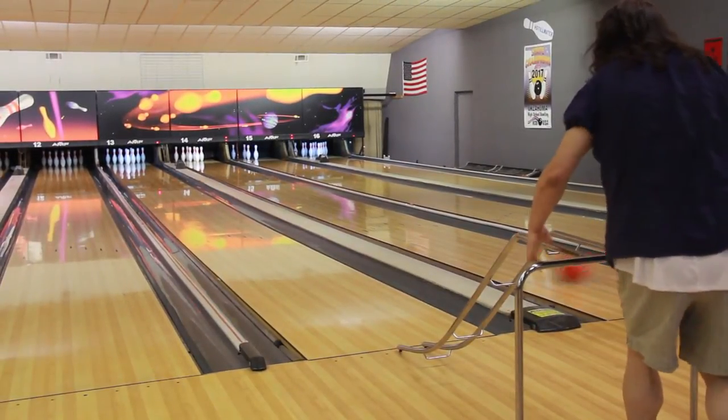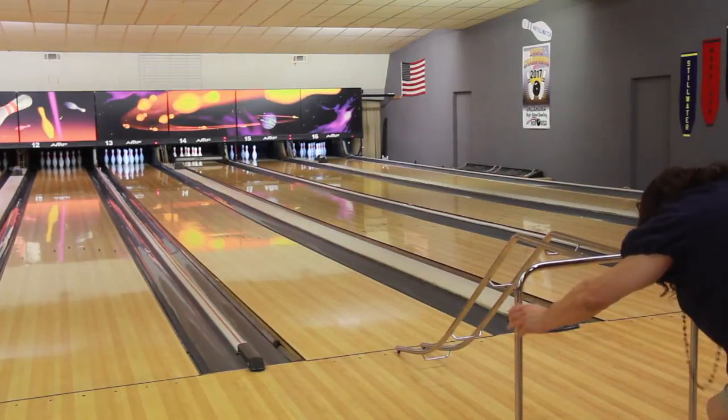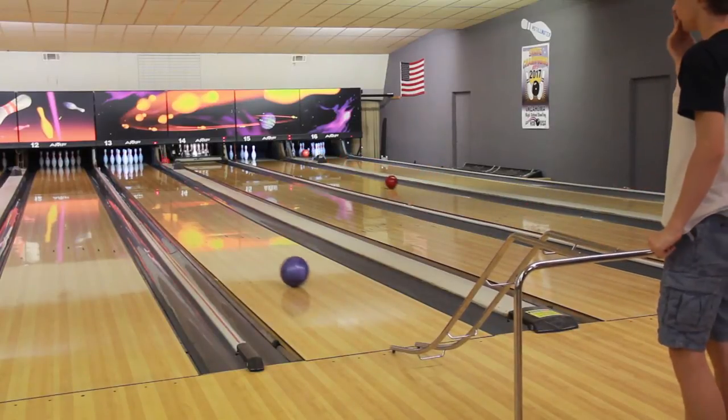This is the bowling ramp from Flag House. It's designed to help those in wheelchairs as well as those with low muscle tone or a limited range of motion in their arms to take part in the fun of bowling.